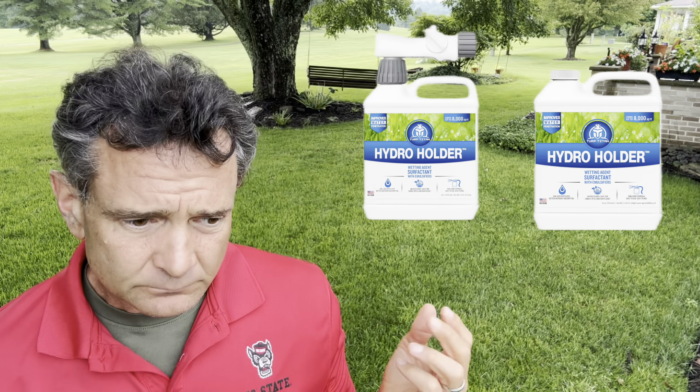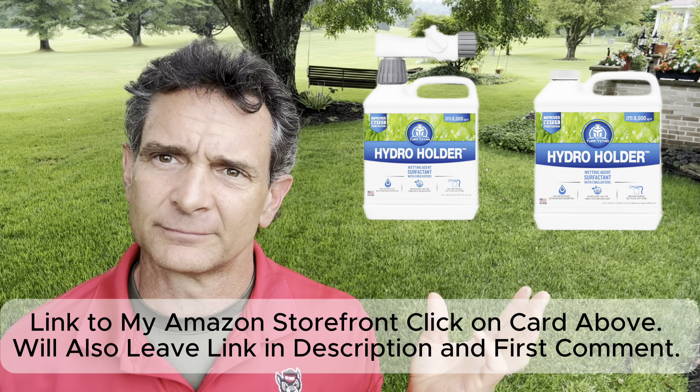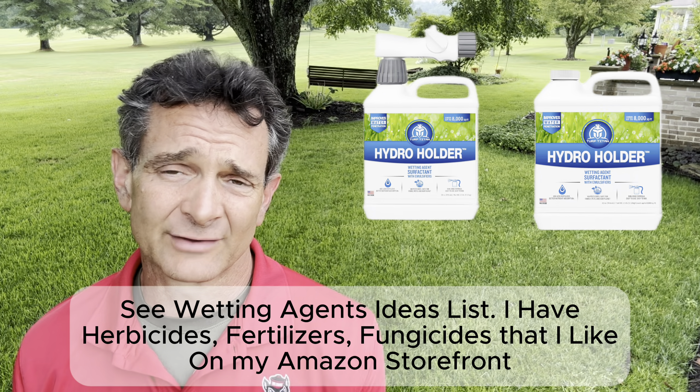The Hydro Holder product I'm using for the first time this year, and I'll include it on the Amazon storefront. It is very reasonably priced and a reasonably sized container. When I make a recommendation, I try to be cognizant of the container size. For the H2O Maximizer — a two-and-a-half gallon jug — if you have 8,000 square feet, starting in May and ending in September, it'll last about two and a half years and keeps for three years. The Hydro Holder you put out once or maybe twice a year, so that's not bad if you want a lower price point. But the H2O Maximizer is the best combination of price and efficacy comparable to what I use on golf course greens.